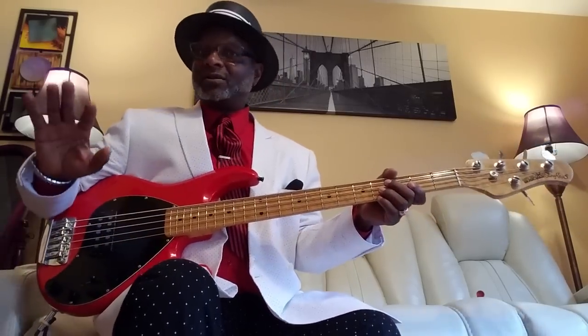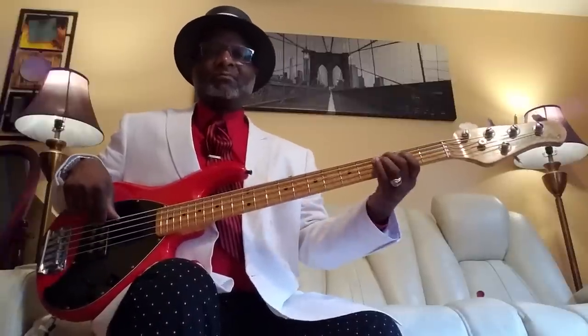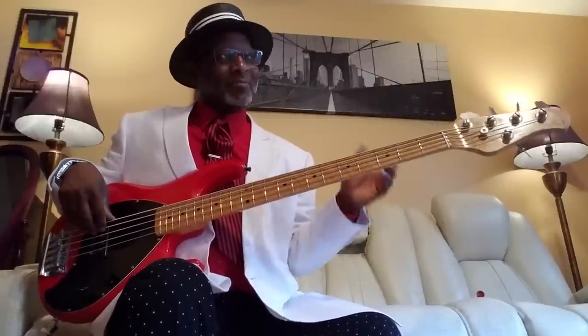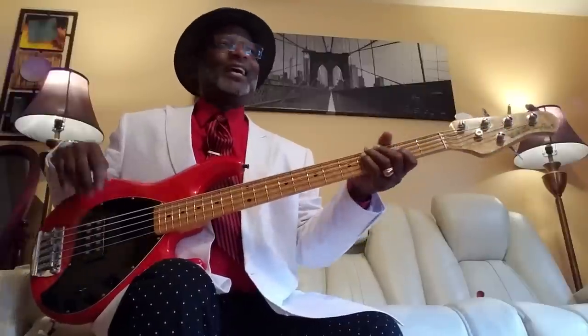I've got the volume up to about 10 o'clock. It depends on you — I'm coming through a little small amp. On my bigger amp, I would go a little higher. Middle select. To the rear — everybody's favorite, I know it's mine. That rear just gives me more balls, I don't know why.